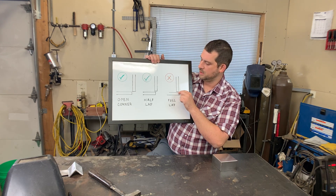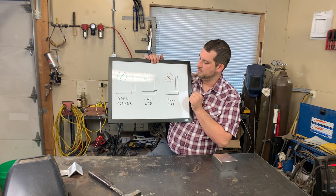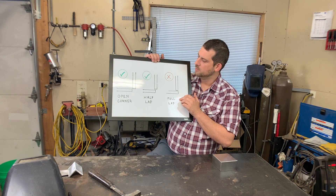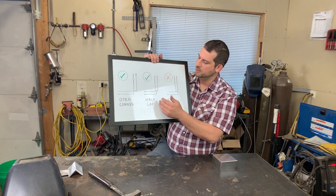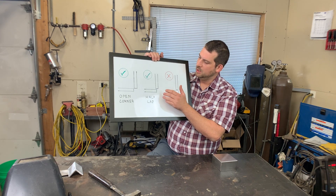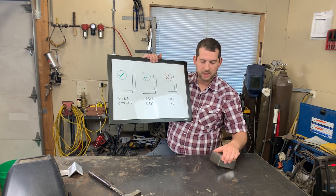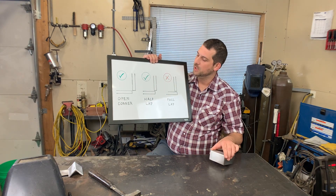For three-sixteenths or quarter inch thick material, you might want to use the full lap instead. But the open corner is also easier for layout — you don't have to make adjustments. If you don't need to weld the inside, just go with the open corner because it makes laying out the blank piece of material a little bit easier.